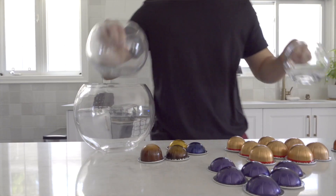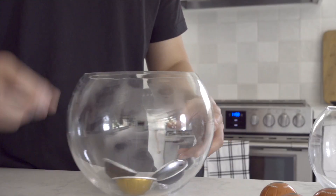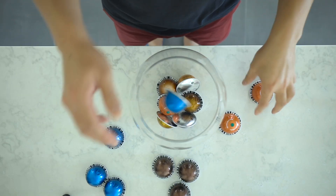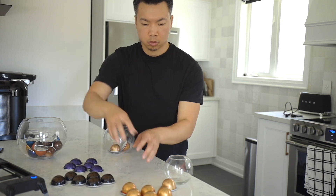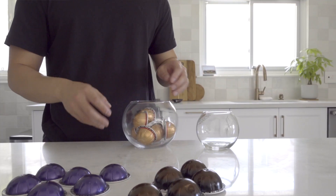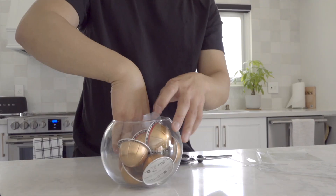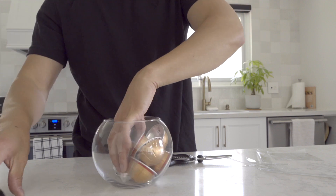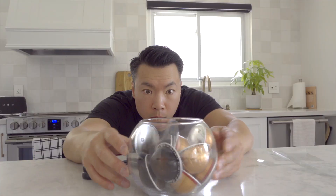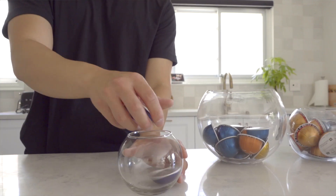The best solution I found on a budget was from an arts and crafts store. They had different glass jars in the three sizes I needed. The big jar is for the miscellaneous pods. This middle-sized one still has a lot of space remaining after putting in the decaf pods, so I added a clear plastic divider — just scrap plastic I cut from some recycled material around the house — to partition the jar nicely. The espresso would be perfect for this little jar.